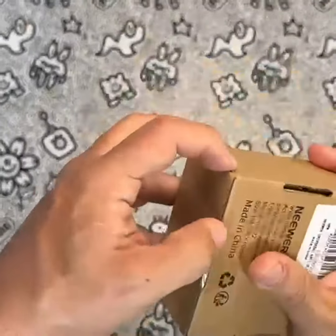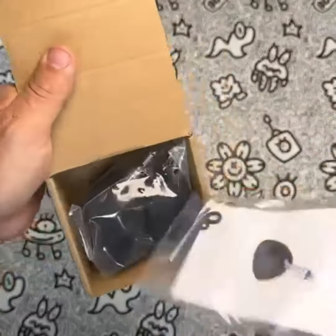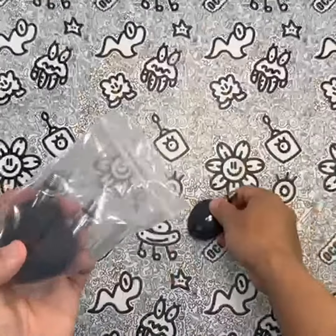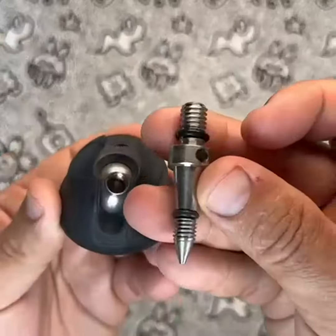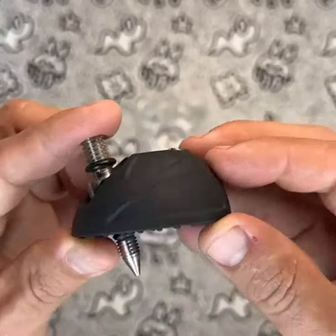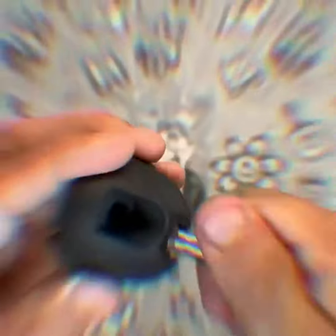In conclusion, the Neewer Universal Tripod Feet Pad with Detachable Tripod Spikes is a solid and affordable product that provides added stability and flexible angle options for your tripod or monopod. It is well-made, easy to use, and provides good value for the price.